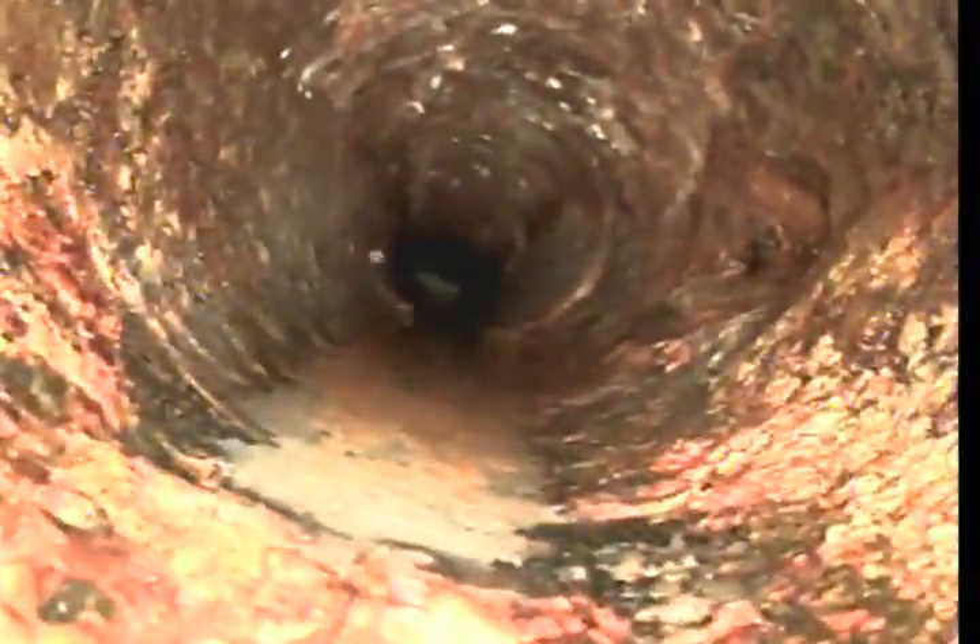We're going to do the downstream first. Right off the bat, we're going into 4-inch cast iron material. You can see the discoloration — that's the first indication of rust in cast iron. So we're looking for furrow joints and heavy corrosion.